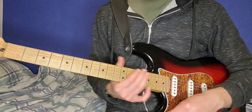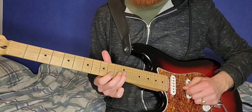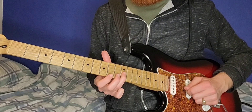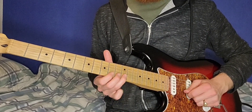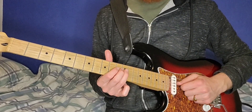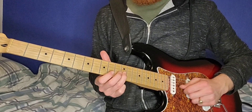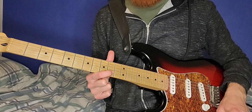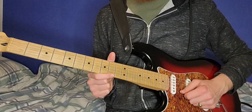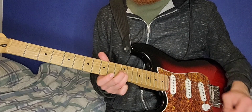That's everything rhythm-wise. So now going into the lead — this is the main riff. You're sticking between the 9th and the 12th fret here. Starts off on the 12th fret of the D, 9-12 on the G, 10 on the B. Then you repeat the first three notes. We go to the 10 on the E, 12-10 on the B, to 12 on the G.